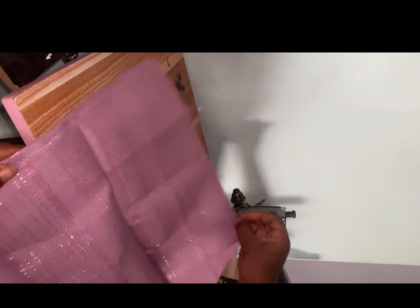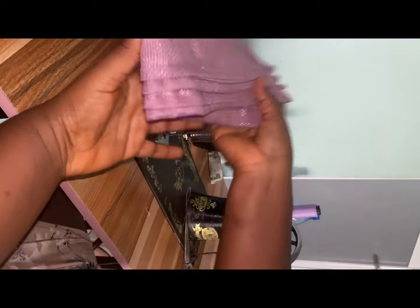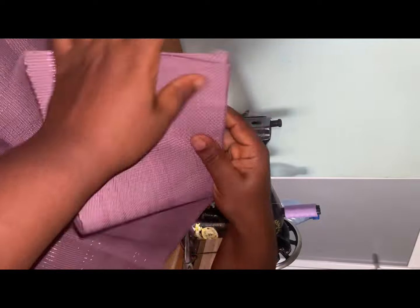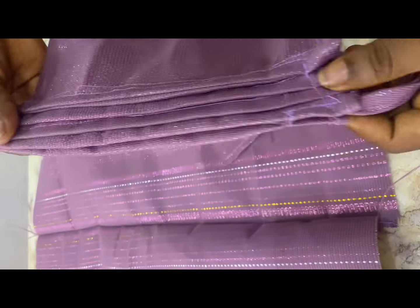I'll go to the sewing machine and sew these four pieces together — this is what we'll be creating our plates with. Here I've already joined the base together. I've created four plates and put the handle in. There's a detailed video on how to create your base on my YouTube channel. These four pieces are for the plates that will be up, and I've joined everything together.